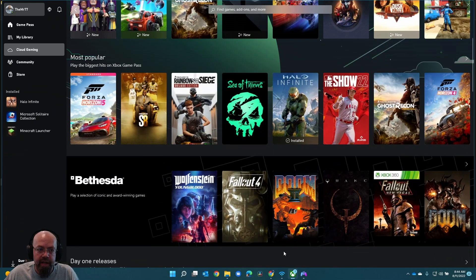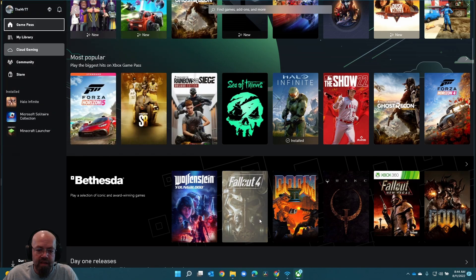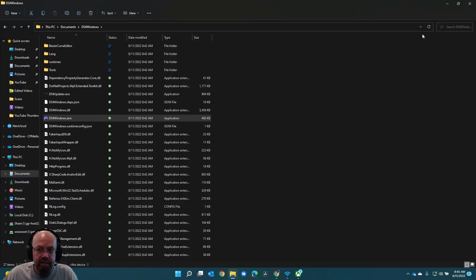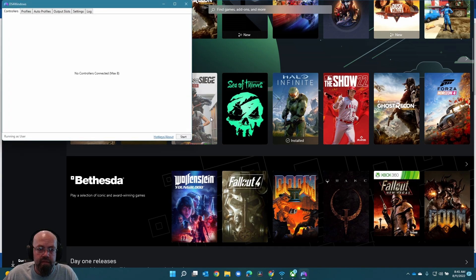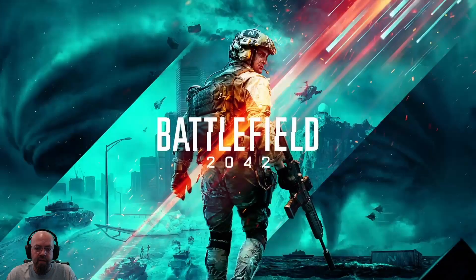Looks like it found it — it recognizes the controller in here now. I'll put the link to that application in the description. I don't want to run this from my downloads folder, so I'm going to move it to my documents folder for now and pin it to start to make it easier to find. Okay, it's working now. Let's see how well we can actually play.